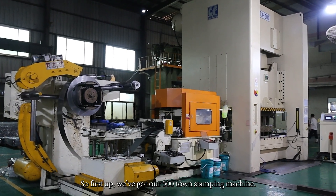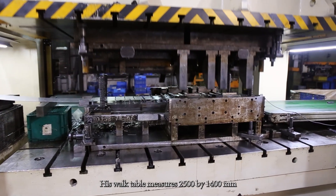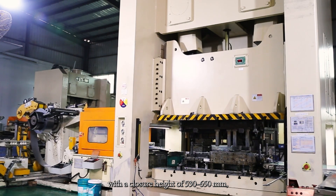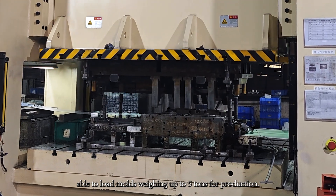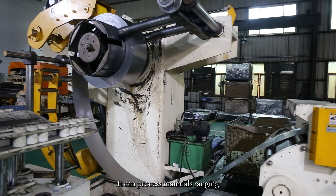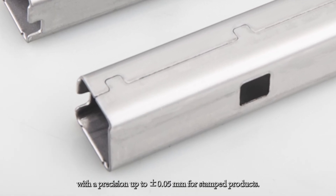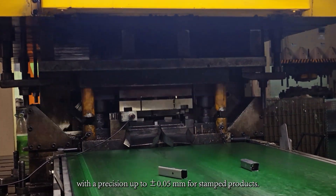First off, we've got our 500-ton stamping machine. Its work table measures 2500 x 1400 mm with a closure height of 530–650 mm, able to load molds weighing up to 5 tons for production. It can process materials ranging from 0.5 to 6 mm thick, with a precision up to plus and minus 0.05 mm for stamped products.